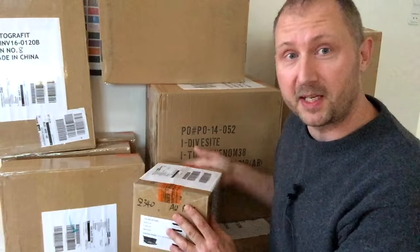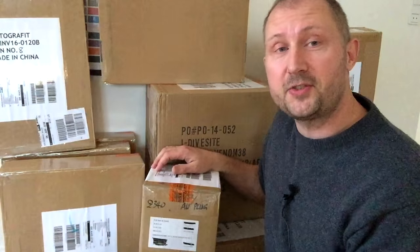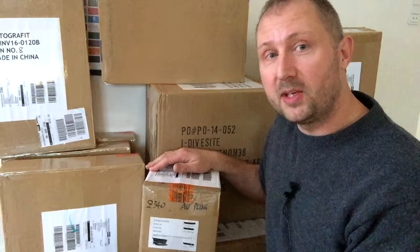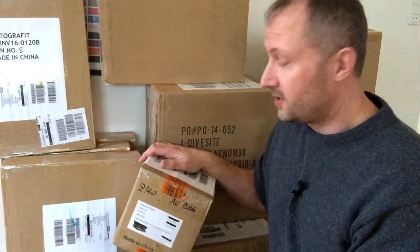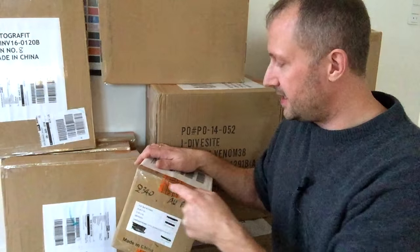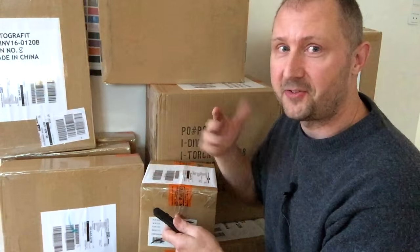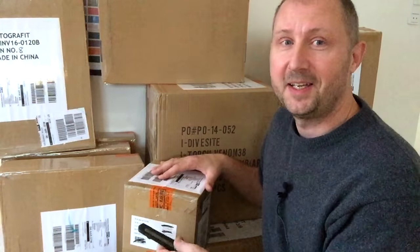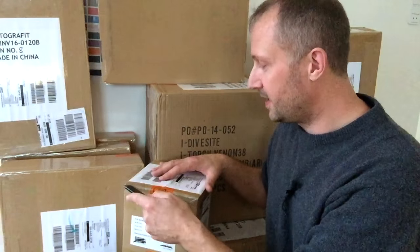According to the freight papers, that package contains the first working Symbiosis flash unit that has left Hong Kong. So let's see — I wanted to share this moment with you guys. You can see from my face expression whether it's going to be a good experience or not. Let's be honest.